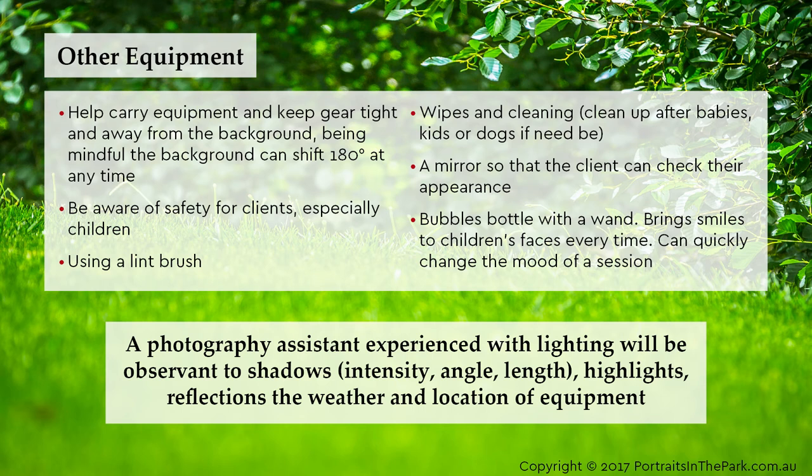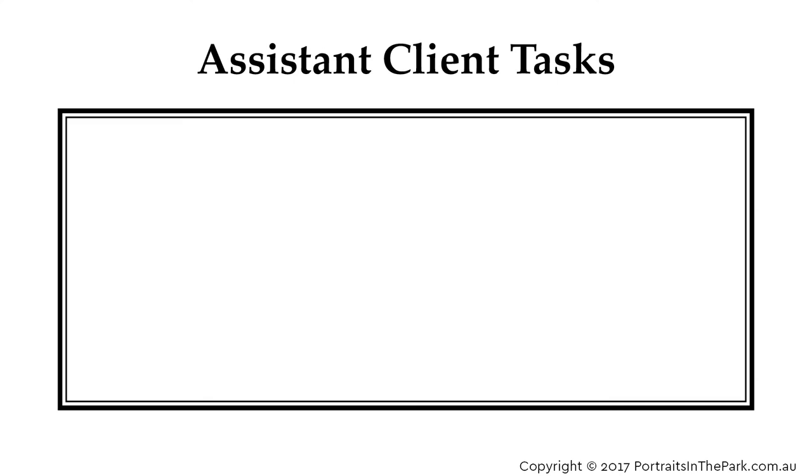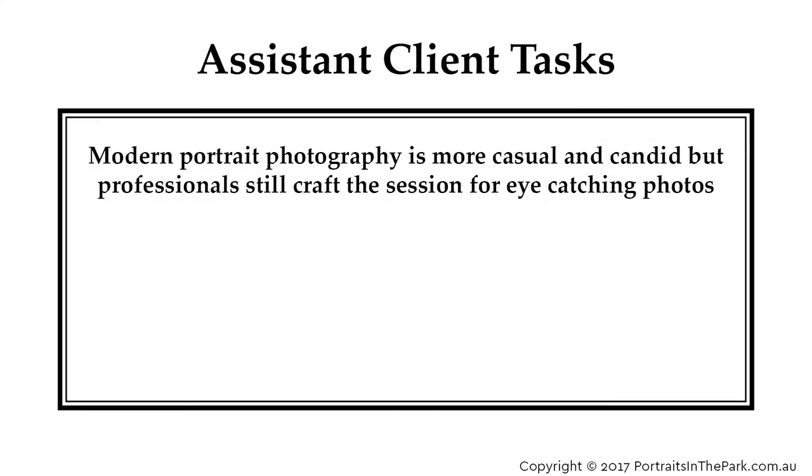A photography assistant experienced with lighting will be observant to shadows, intensity, angle, length, highlights, reflections, the weather and location of equipment. Modern portrait photography is more casual and candid, but professionals still craft the session for eye-catching photos.